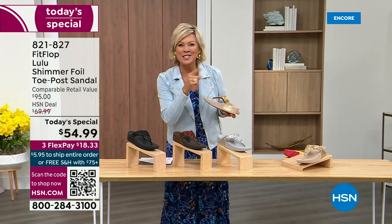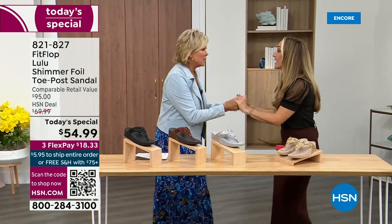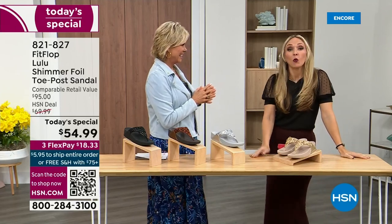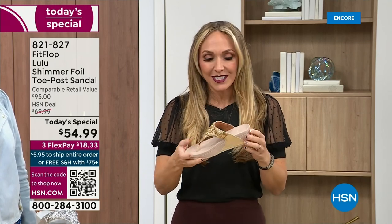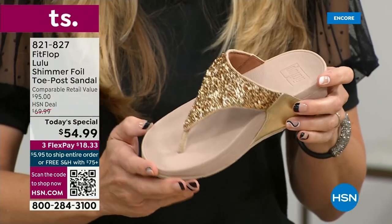Our guest Randy Harvey is joining us — she is so excited because it's her first time in studio in years for the today's special. If we were going to bring you a today's special with FitFlop, we were going to bring it. This is exclusive — you can only get this here. All of the colors are these brilliant different kinds of neutrals, and this particular shoe has that micro wobble board technology that FitFlop is known for.